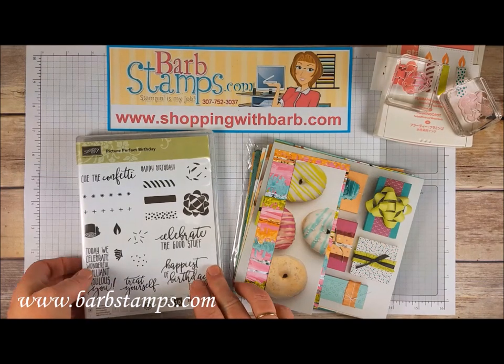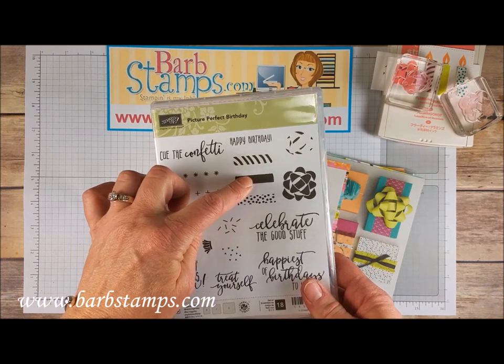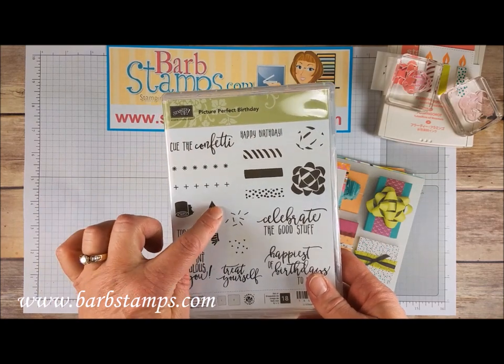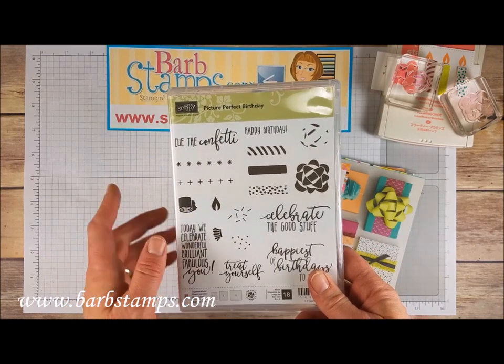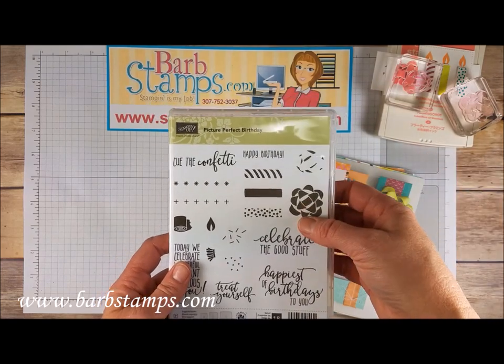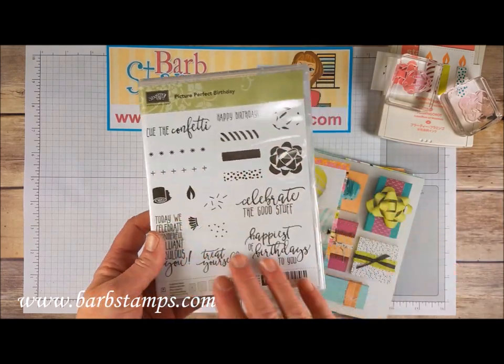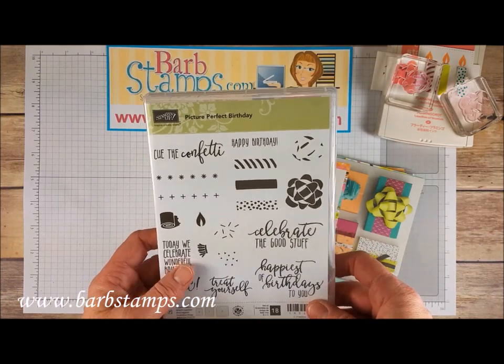The stamp set is kind of a builder stamp set which is kind of fun. You get these three longer images that can be used to form birthday candles or party blowers with these two little end pieces. We also have the two-step bow which I do want to show you how to use because a lot of people are struggling getting those lined up. Some fun sentiments cap it off and it just makes it a really good birthday set.